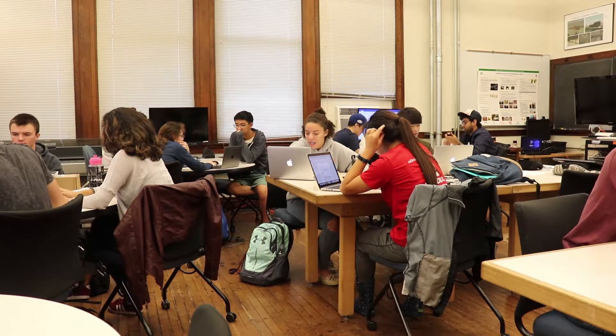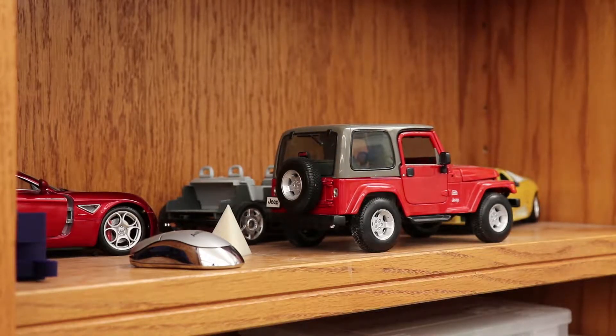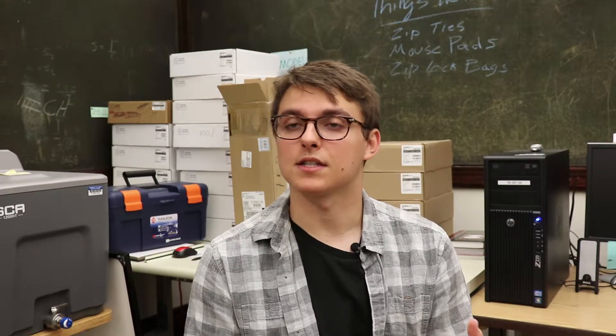Today what they're doing is they're disassembling — so this is dissection day. They take all that stuff apart as much as they can, and they might have to break it even, so they'll end up with around 30 or so parts. Then throughout the course of the semester they'll model each one of those parts — all the screws and components — and then assemble those parts in the same software.